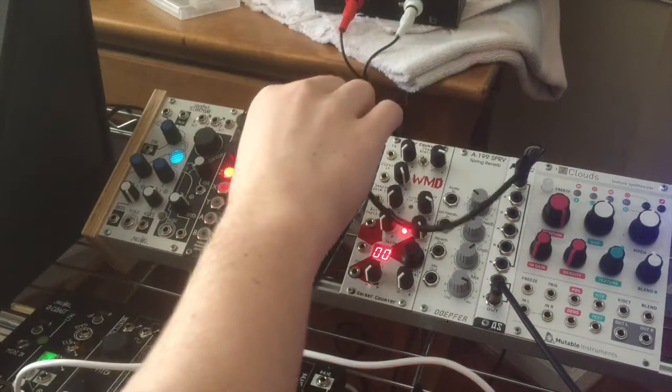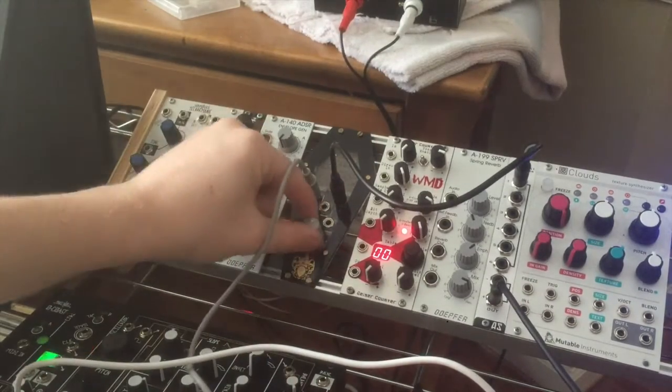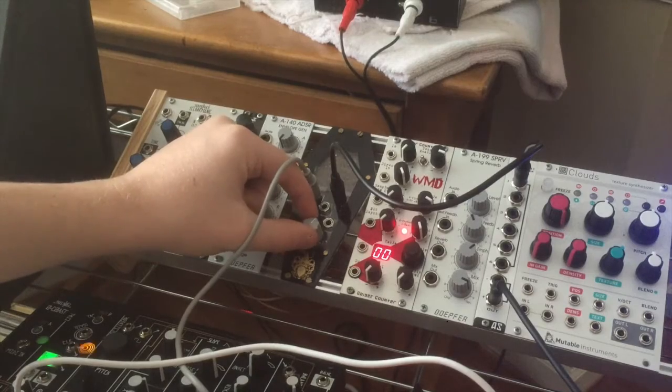But we want to see how the sequence works, so the sequencer is on.